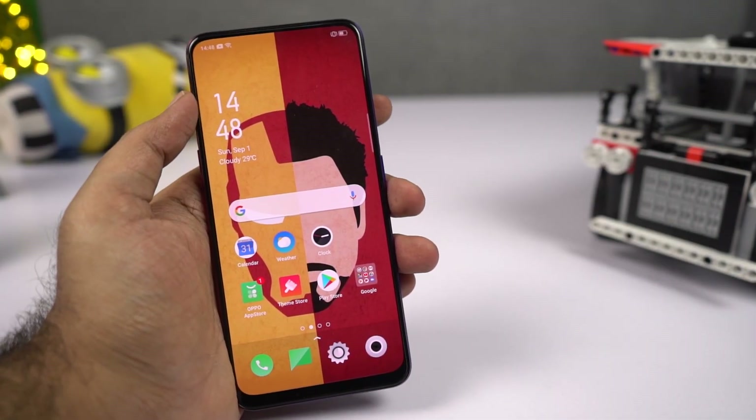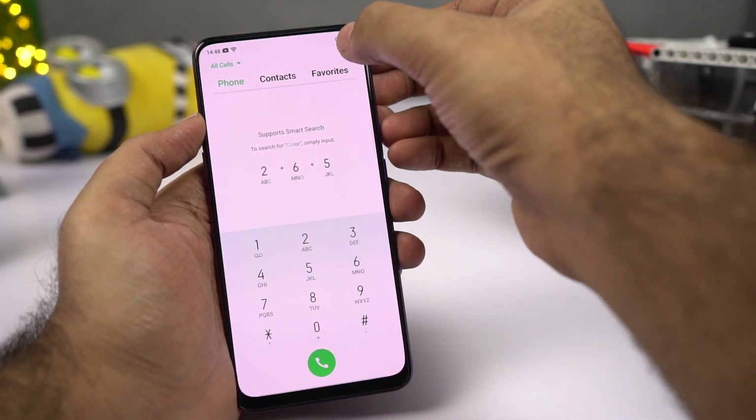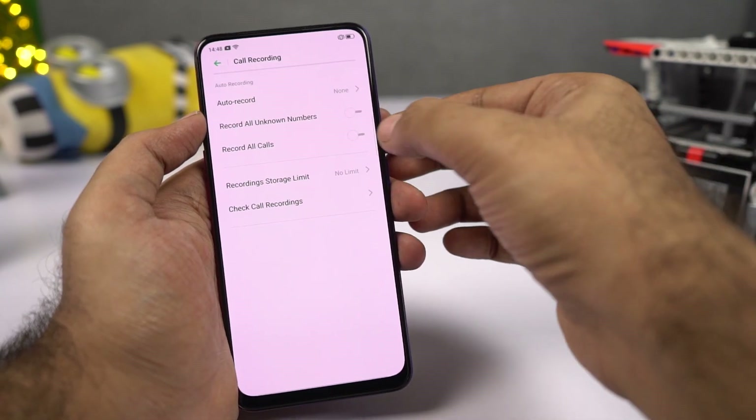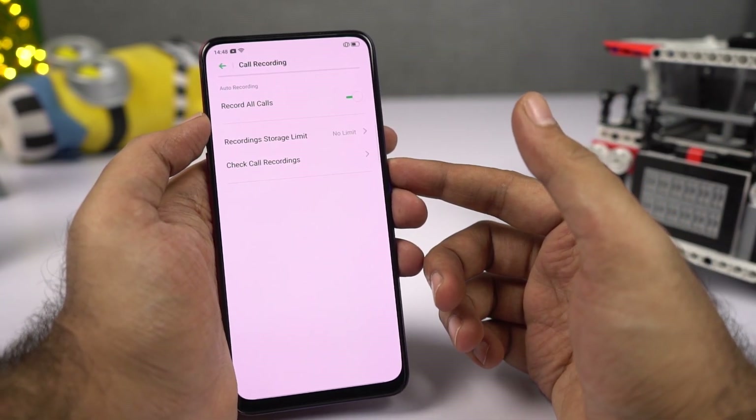To record calls automatically, open the phone dialer, click the settings button, select Call Recording, and enable the toggle. Once you do that, all calls will be recorded automatically on your phone.